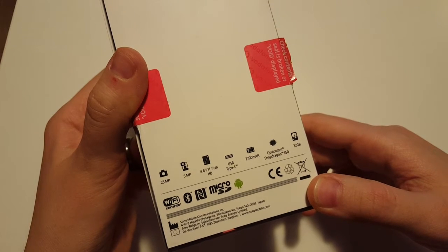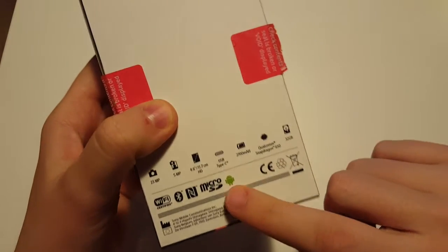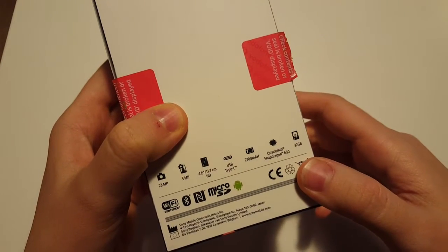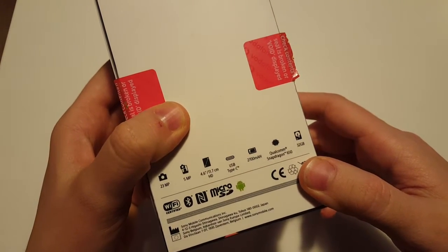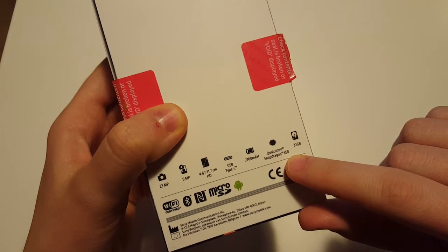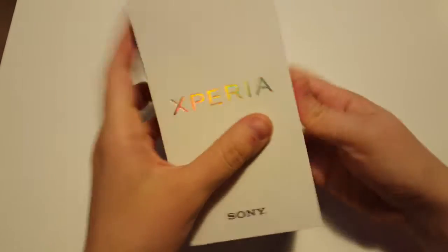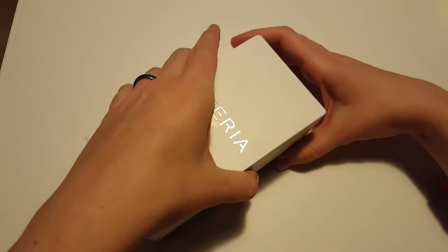You also have a 4.6 inch display, USB Type-C which is very cool, 2700 milliamp battery, Qualcomm Snapdragon 650 as the chipset, and 32 gigabytes of internal storage. So let's go ahead and check out this Sony Xperia X Compact mobile phone.